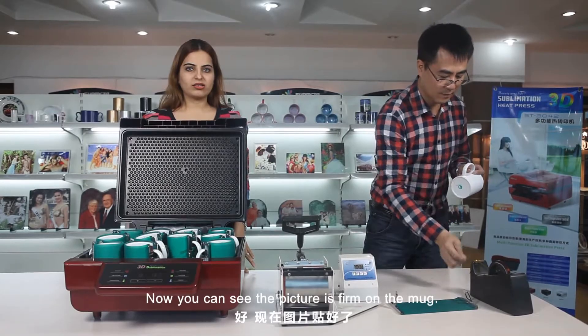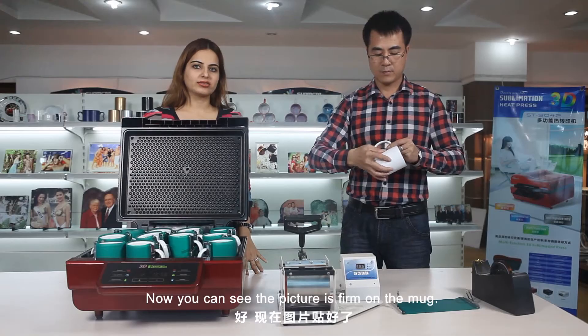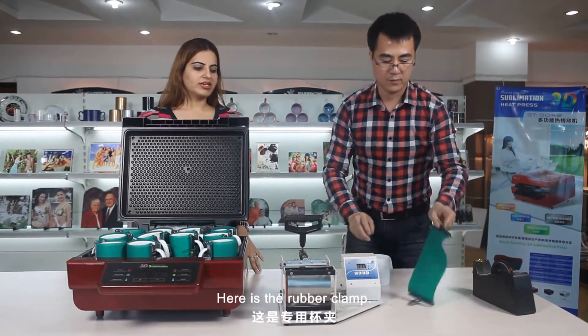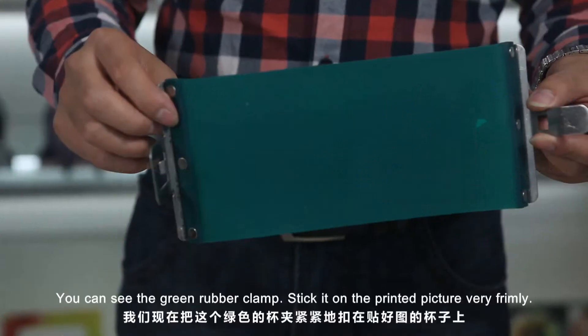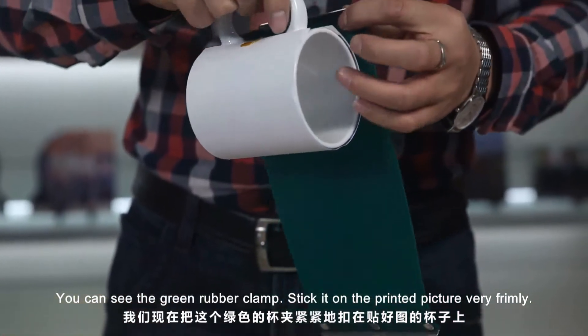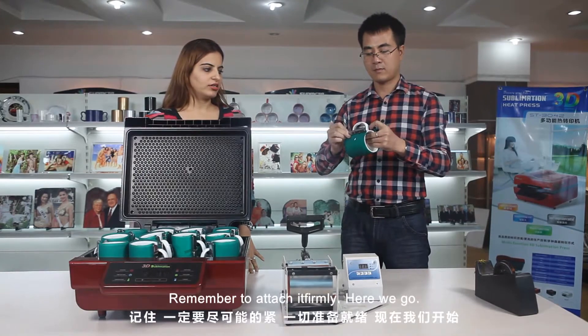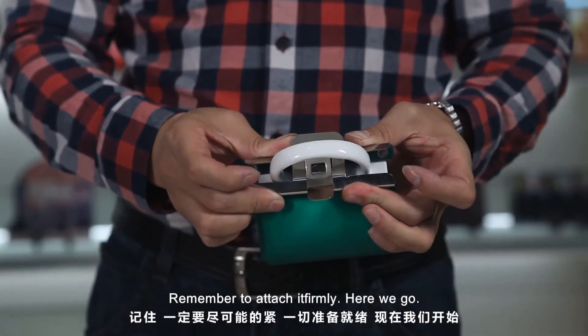Now you can see the picture is firm on the mug. Here is the rubber clamp — you can see the green rubber clamp. Stick it on the printed picture very firmly. Remember to attach it firmly.